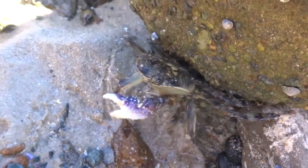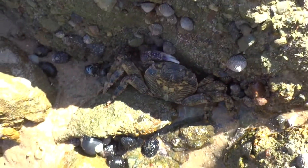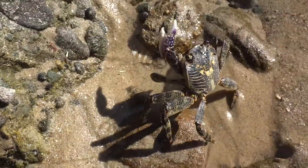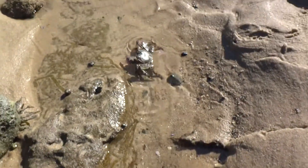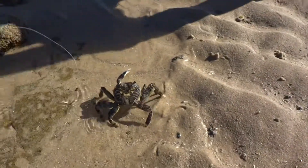Wow. Wait, it's missing a claw. The poor thing, it's missing a claw. Whoa, now that's cool.